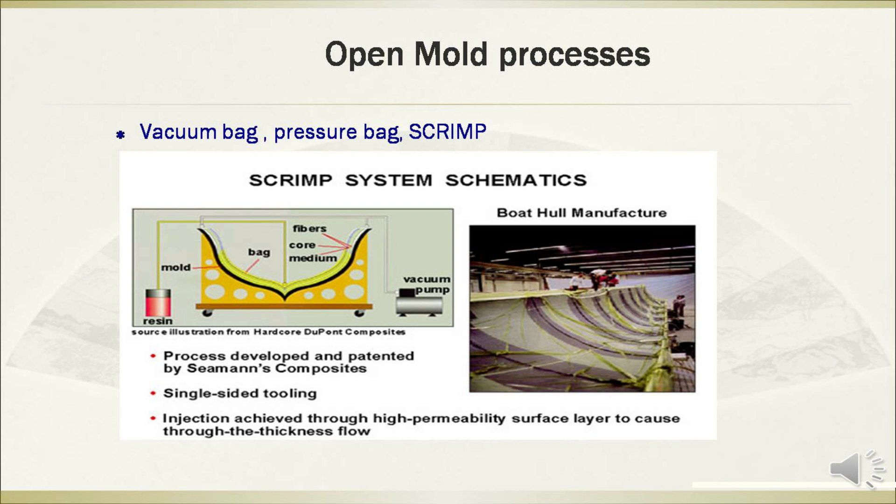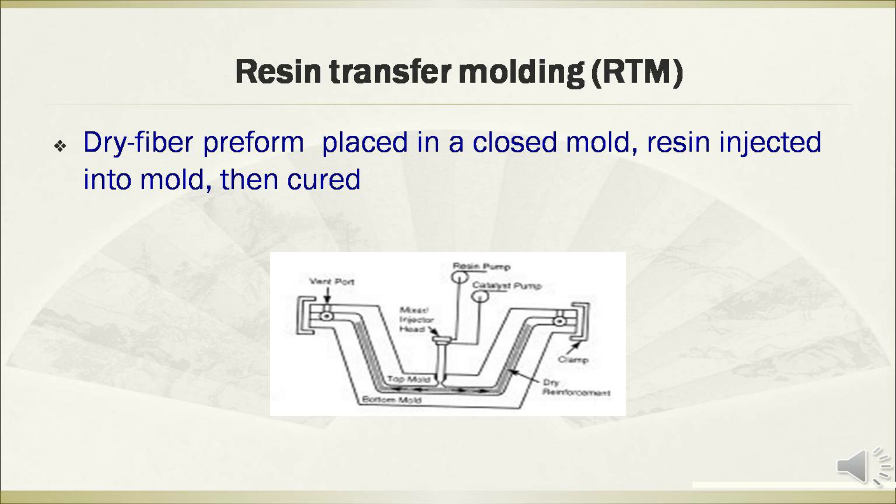This figure shows the diagram of the SCRIMP system. The autoclave applies vacuum pressure and heat in an oven, which can be 5 feet to 300 feet long. The process of resin transfer molding involves dry fiber preform placed in a closed mold, then resin is injected into the mold and cured.